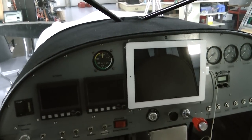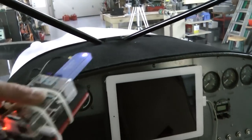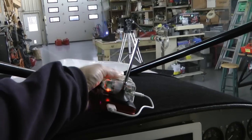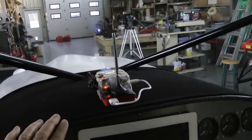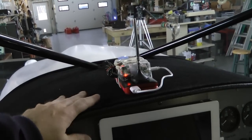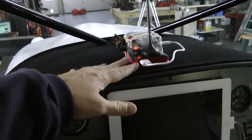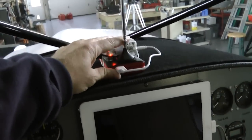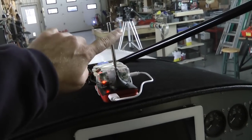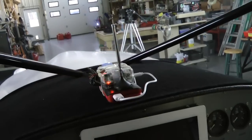Here's my panel, and when I want to go flying I simply place the unit on top of my glare shield. I happen to have some carpet-type material on top here, so the Velcro sticks very nicely and it will not move. The antenna is simply positioned so that I can pick up a signal.